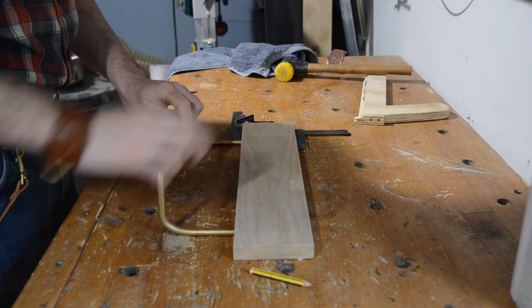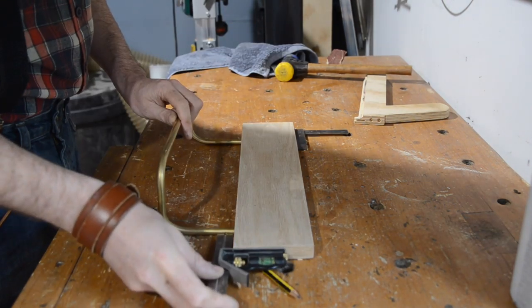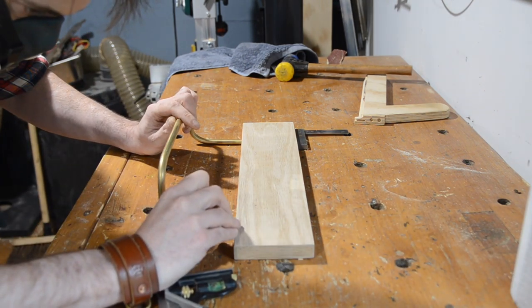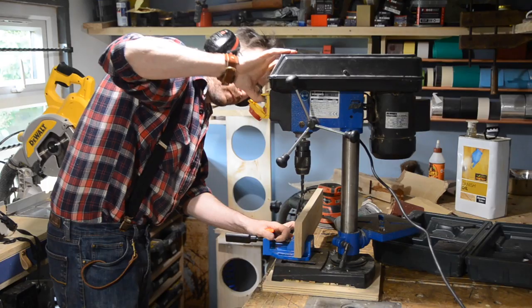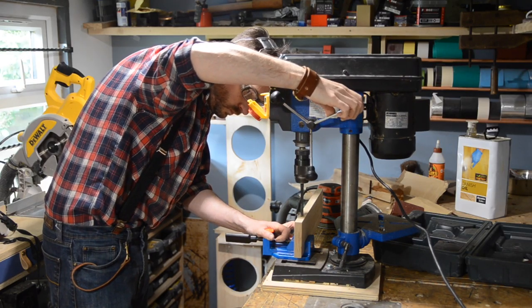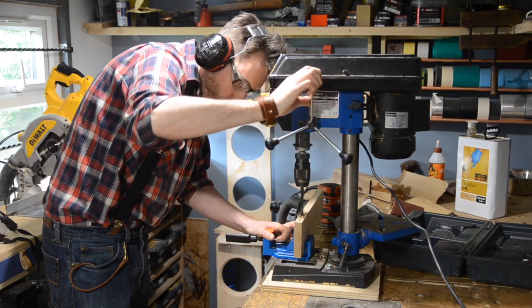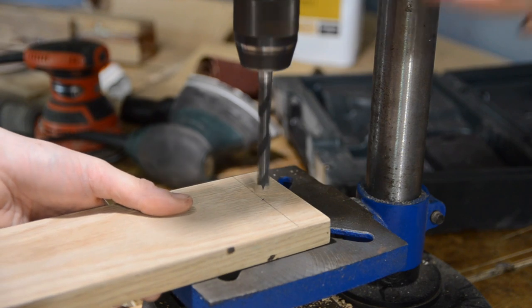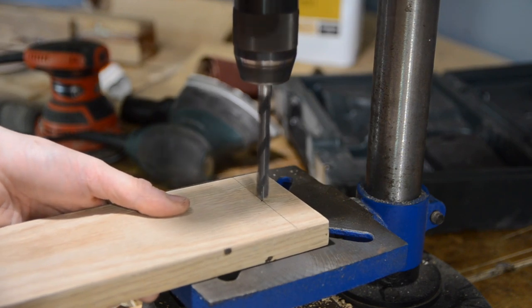I position the brass bar an equal distance from either end and then I can make marks where the bar needs to go into the wood. I get it clamped up in a vise at the drill and then I can drill these holes down into it. Whilst I'm at the drill I drill a shallow hole either end.